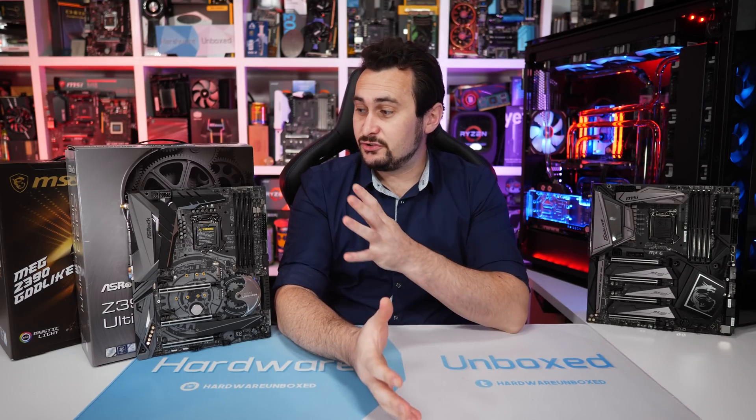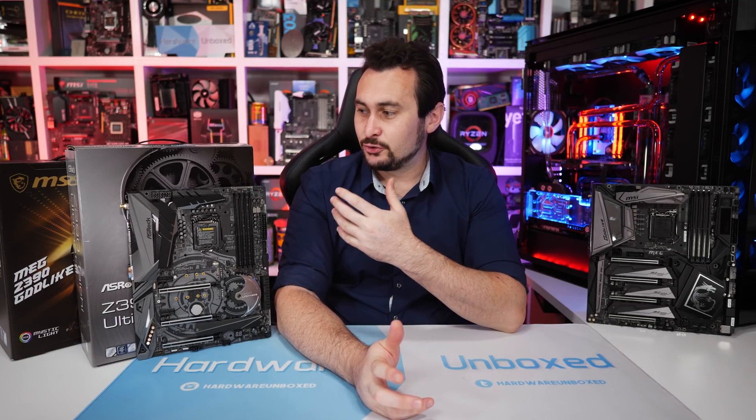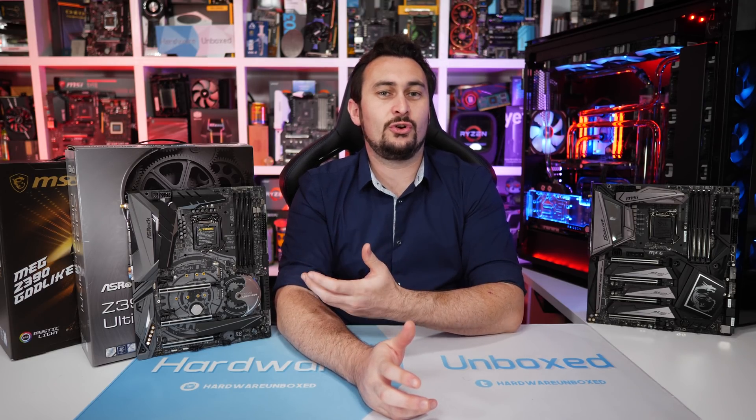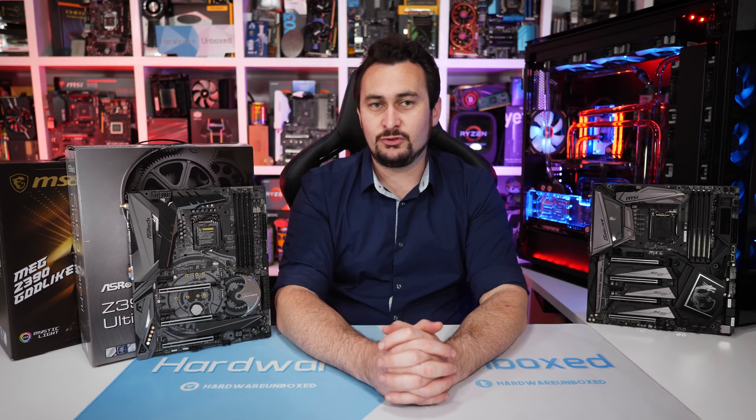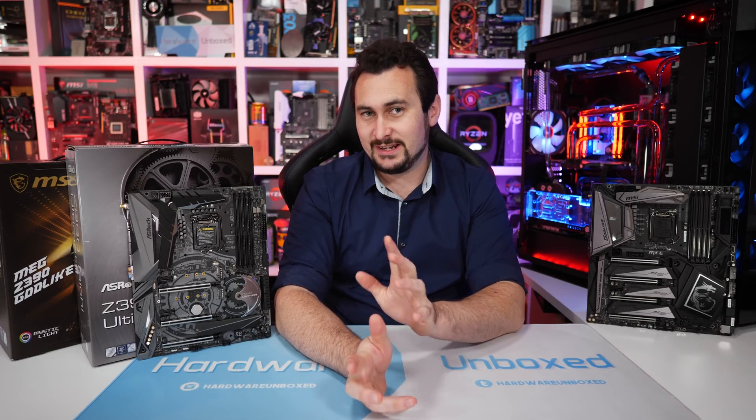The entire point of these new Z390 motherboards — other than to give motherboard manufacturers an excuse to create a new range — is to fully support the new 8-core processors such as the Core i9-9900K, as they will suck quite a bit of power. So you want to make sure that you have a very beefy VRM, but we'll get to that in a moment.